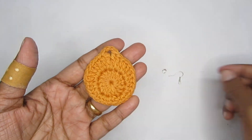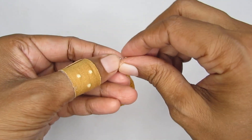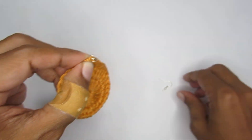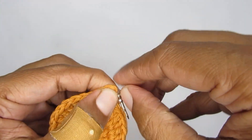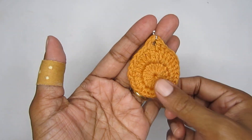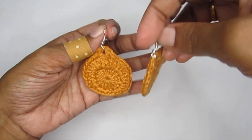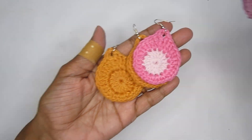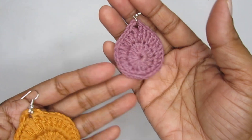Now we'll join the hook. I have a jump ring and an earring hook. You can use a plier to open the jump ring, but I've used my fingers to open it. I'm going to attach the jump ring through the chain-two space, then put the earring hook through it and close it with my fingers. If you have a plier it would be much easier. The earring is ready! You can play around with colors - two colors or one - and experiment with different yarn weights to get a smaller or bigger sized earring.